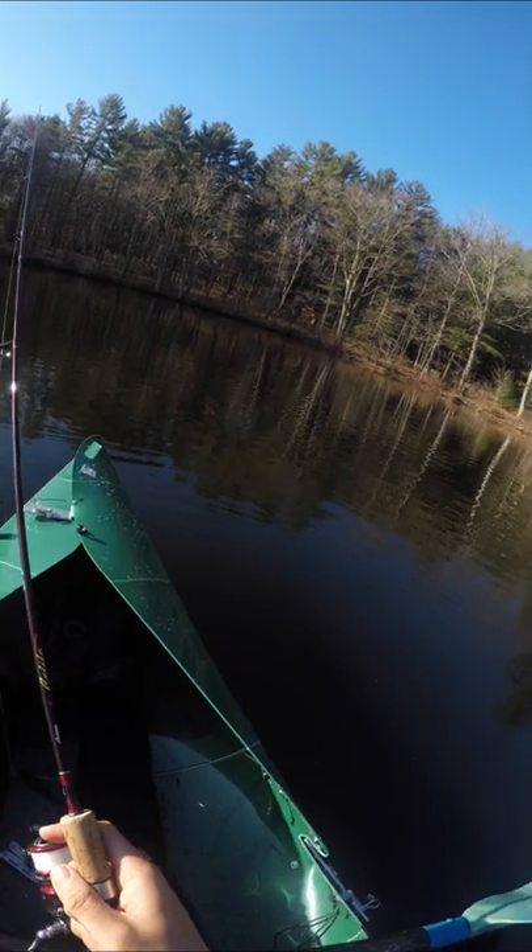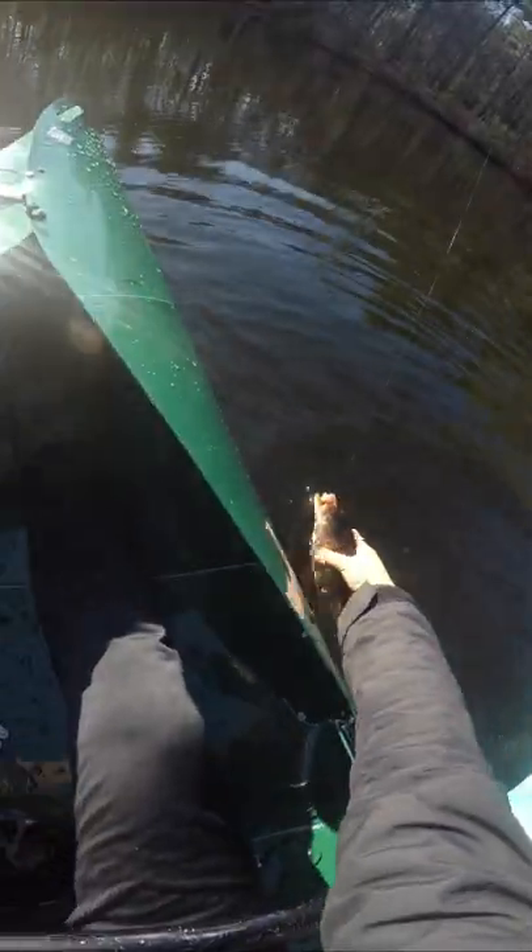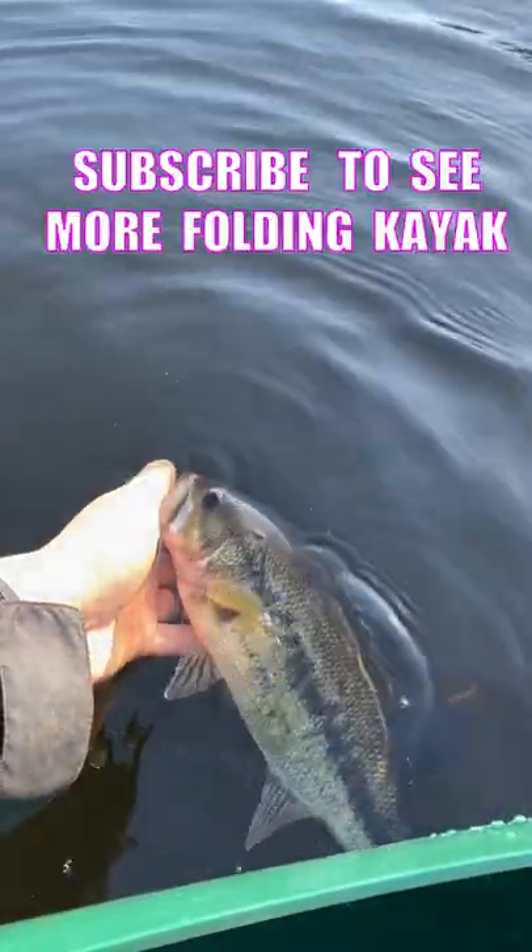And Bob, being taller and older than me, probably isn't the most comfortable right now. Fish on! Nice little largey on my ultralight with a Zoom Fluke. I'll drop a link to the kayak in my bio.